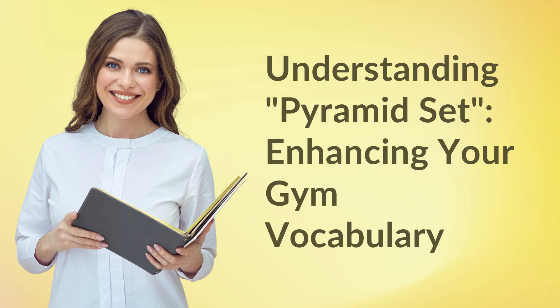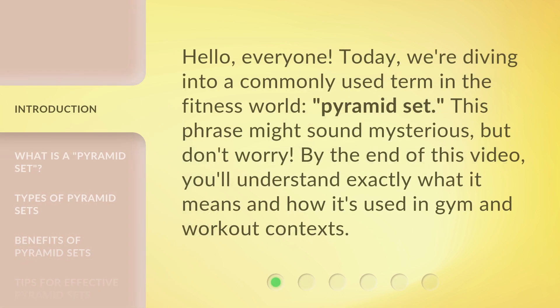Understanding Pyramid Set — Enhancing Your Gym Vocabulary. Hello, everyone. Today we're diving into a commonly used term in the fitness world: Pyramid Set. This phrase might sound mysterious, but don't worry. By the end of this video, you'll understand exactly what it means and how it's used in gym and workout contexts.